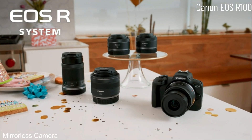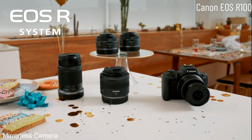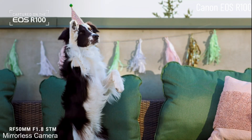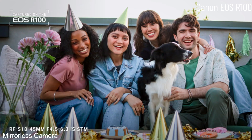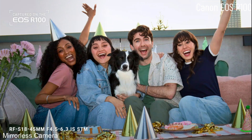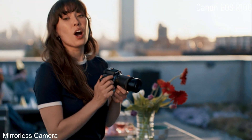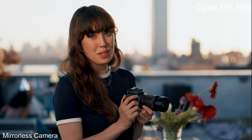With the EOS R100 you have a ton of choices when it comes to Canon's amazing RF and RFS lenses. RF refers to the lens mount that's compatible with our R-series mirrorless cameras. Check out this pic I took with the RF 50mm lens, which is great for portraits and shooting in low-light situations because of its f/1.8 aperture. Canon's RFS 18-45mm standard zoom lens is great for wide-angle group shots and capturing details, and my other favorite is the RFS 55-210mm.